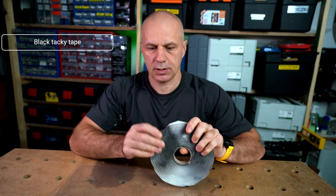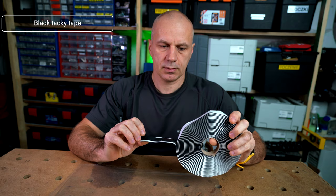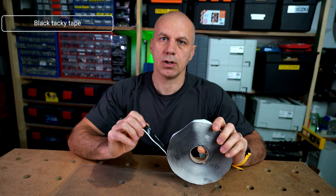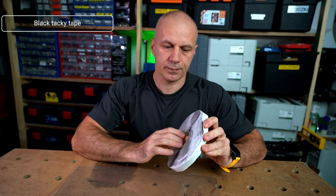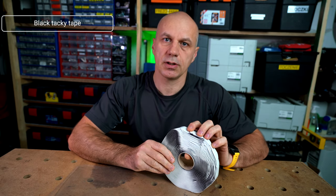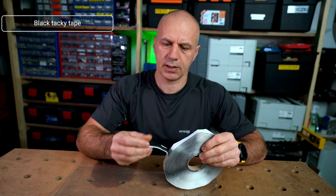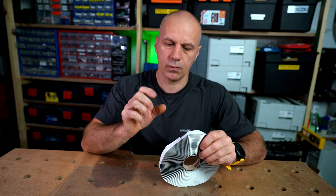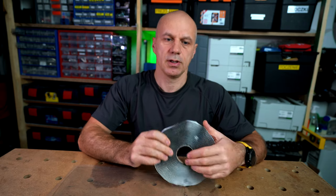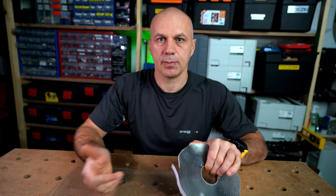The second important consumable is tacky tape — this is what seals your vacuum bag. I used to work with yellow tacky tape, which represents the high-temperature variety dedicated to autoclave processes, but it turned out to be useless in room-temperature processes. Go for the black one, because black tacky tape is designed for room-temperature application, and go for as thick a width as possible, because the more material you have available for sealing, the better the sealing results.